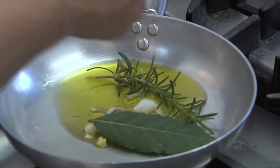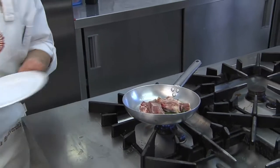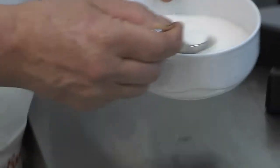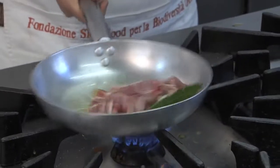We'll place the lamb on top. A dusting of pepper, a pinch of salt, and we'll sauté everything.